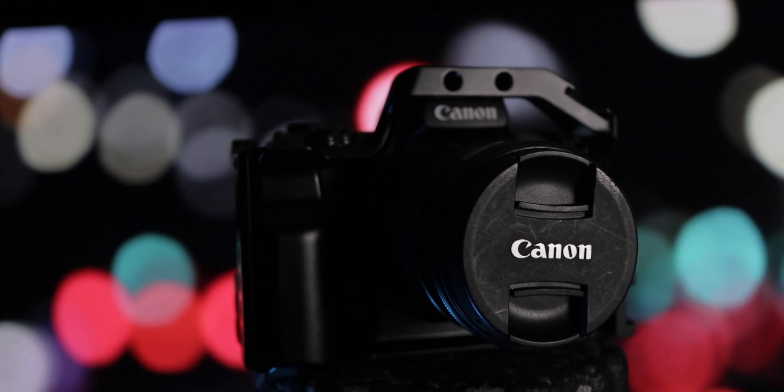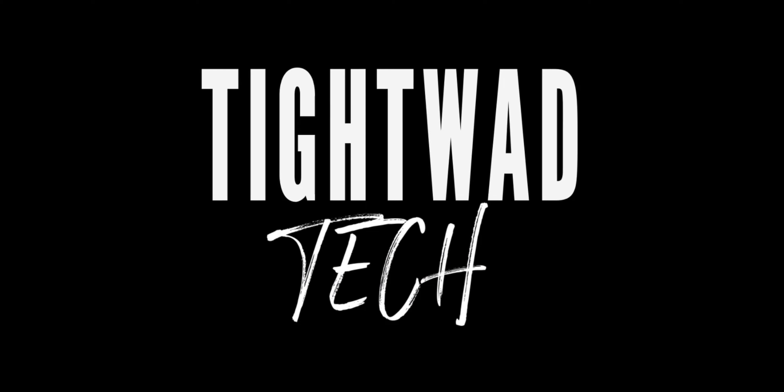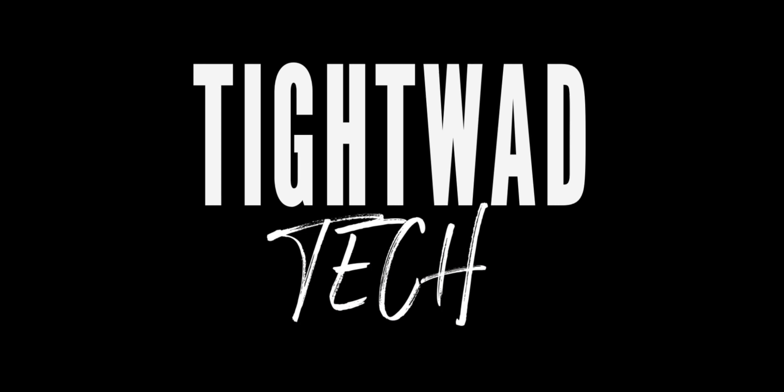This is the Canon M50, released in 2018 — it was Canon's first 4K mirrorless camera. The M50 is often given a hard time due to its lack of professional features, and let's face it, it's pretty handicapped. But today we're going to talk about how to get a little bit more of a professional workflow out of this consumer grade tool.